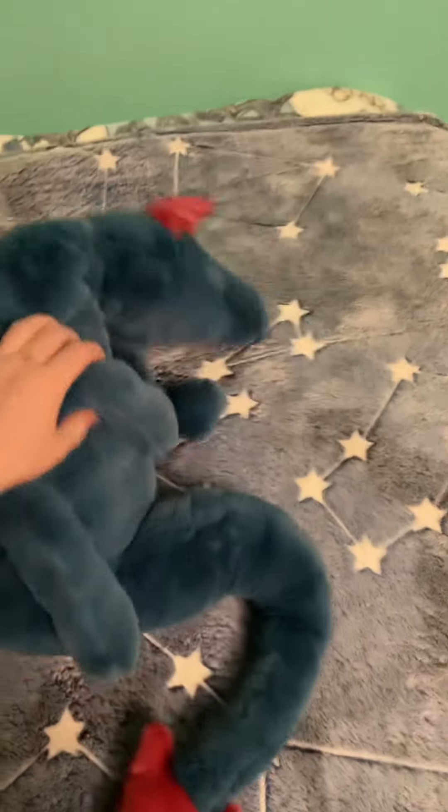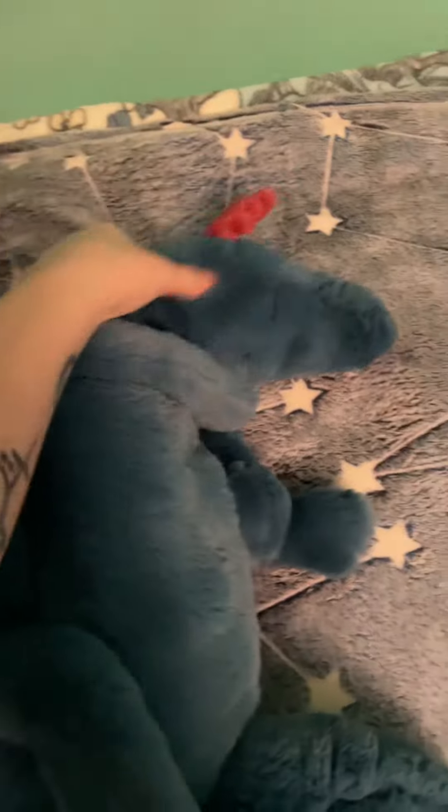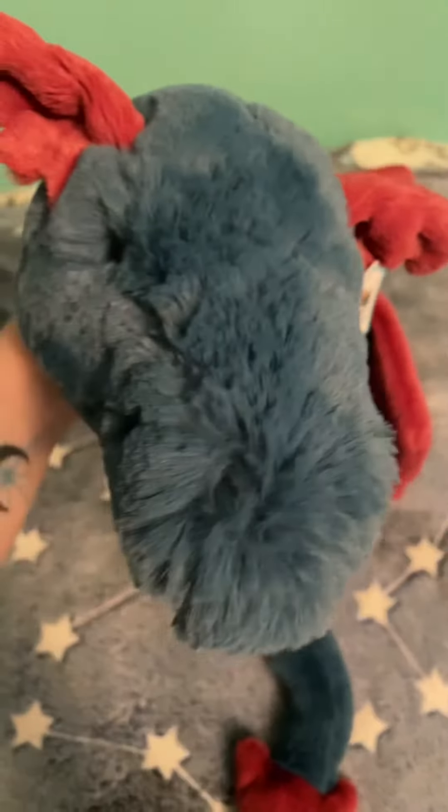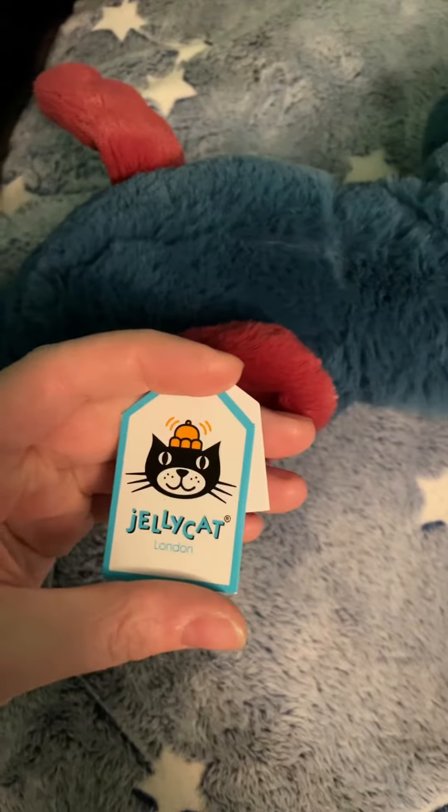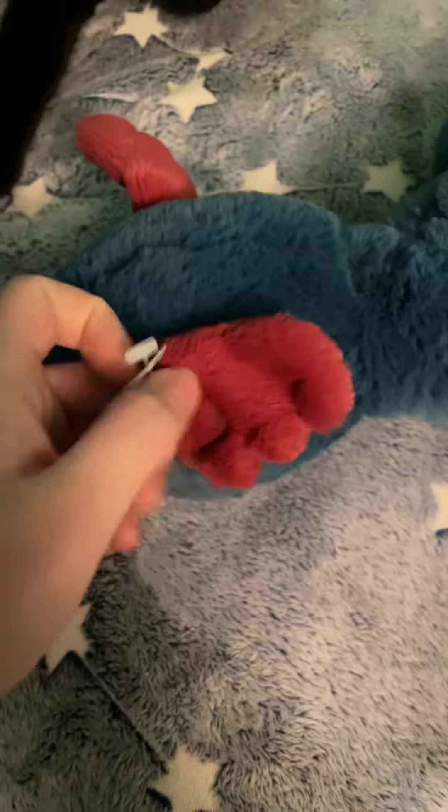That's his side profile, and he actually has little fingers — they're hard to see because of the fur. He is, I think, a UK original — London, that's where they're from originally. And this is his name, but I named mine Flame.